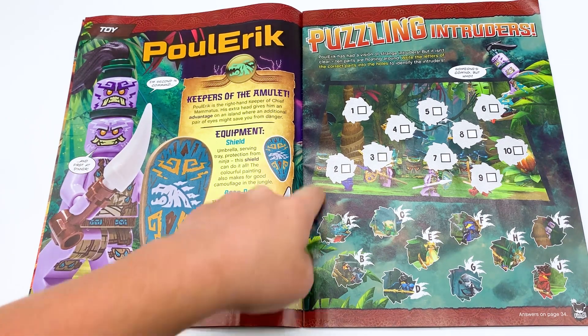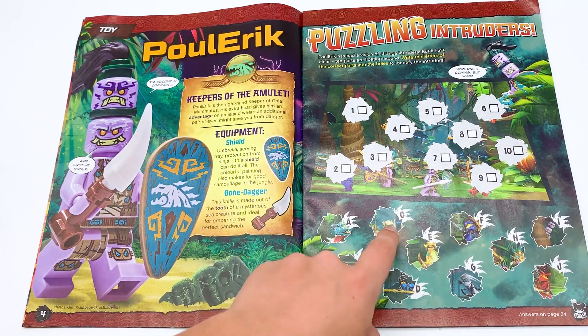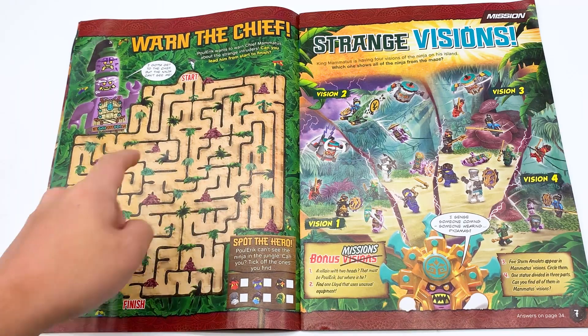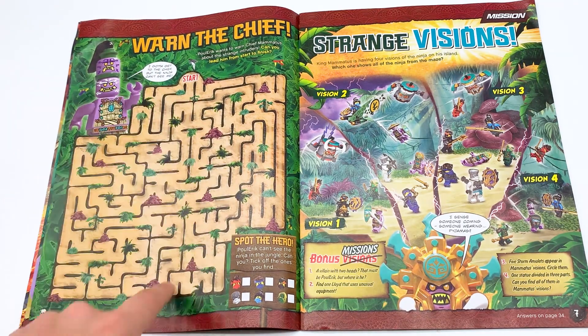I'm second in command, and first at dinner. This is like a match thing. They do this a lot recently with these games. I'm not a fan of these games because they're really simple — you just find like the area that matches. Not the most interesting, but it is a game. This is a little maze game where you have to lead Polaric to the finish line to warn Mammitus about the intruders.